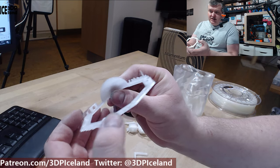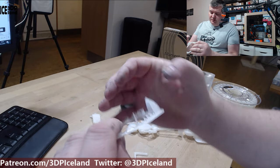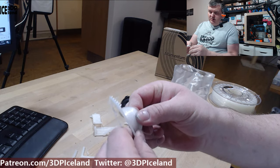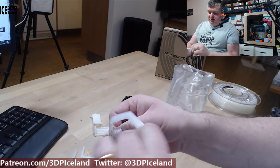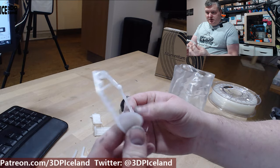I also did another test and that came out excellent. There was a little bit of stringing as before, but not too much. This is pretty tough — it bends a lot and it doesn't break.